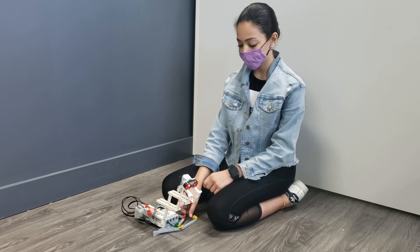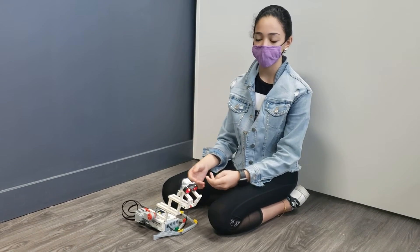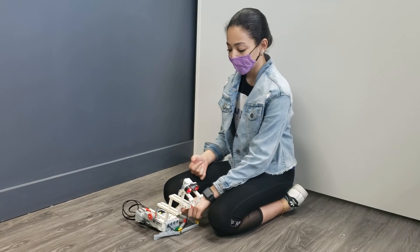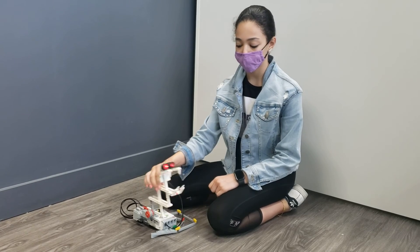And the brick is the brain, so once the ultrasonic sensor detects a wave bouncing back to it, it will tell the brick, and the brick will start moving the motor so it won't bite.